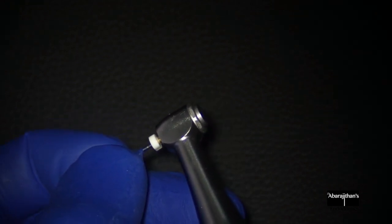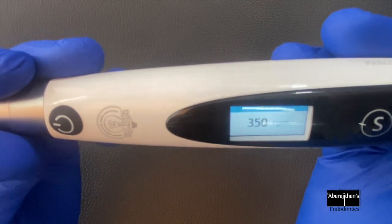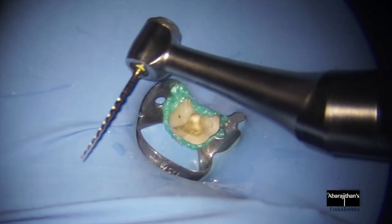When the file encounters resistance in the canal, the file not just stops — it starts reciprocating based on the angle that you have set. So there's an additional protection for files before it fractures.